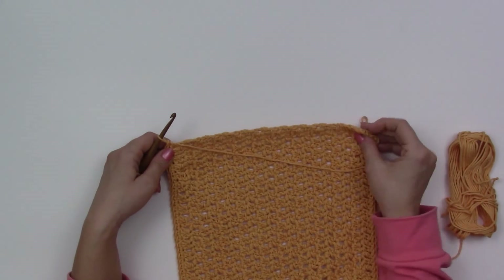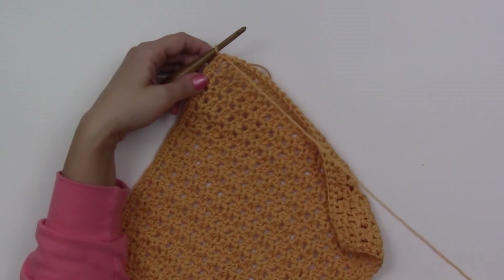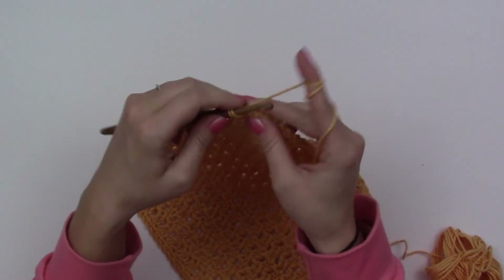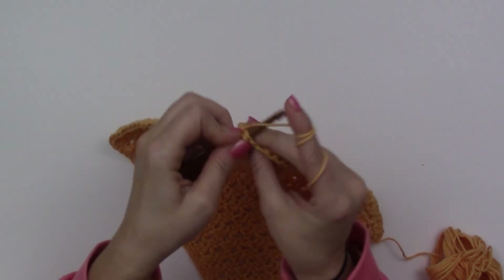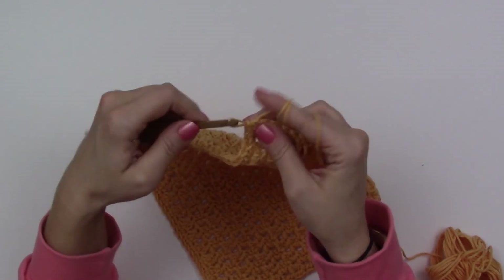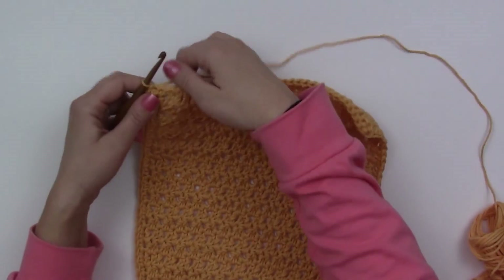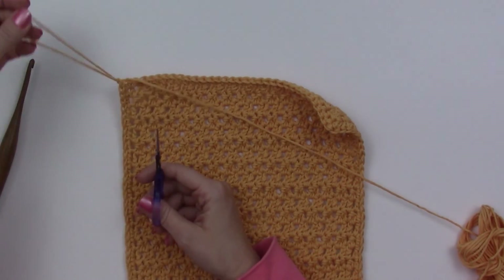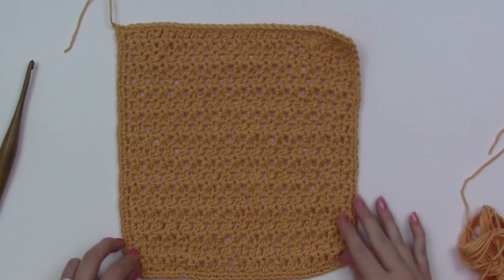I'm going to work back up to the top. Back up at the top right by the very first stitch, I'm going to do one more single crochet in this corner and then join to the first stitch by slip stitching into it. And there we go — fasten off the trim yarn.